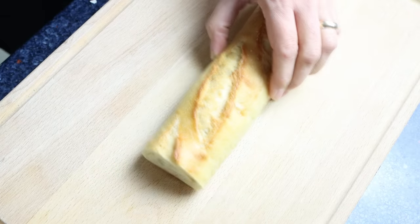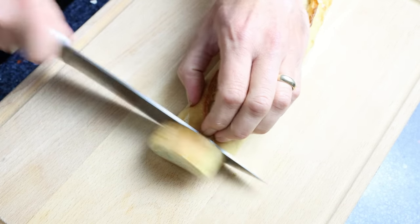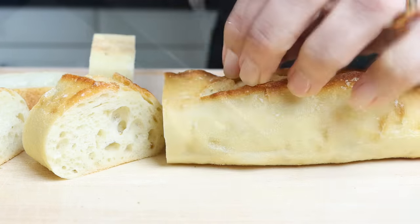Let's start by getting our ingredients ready. I'm going to cut four slices from a baguette, one inch thick, which is about two and a half centimeters, and then we'll cut each piece of baguette into six evenly sized pieces.